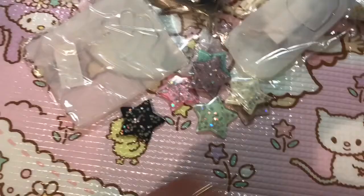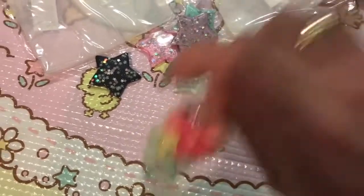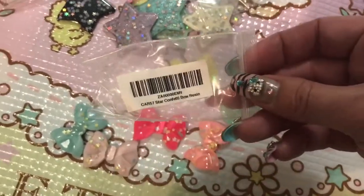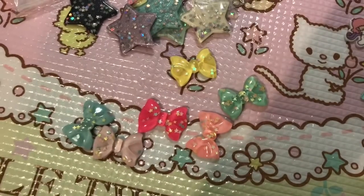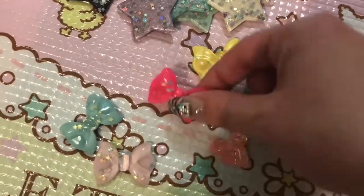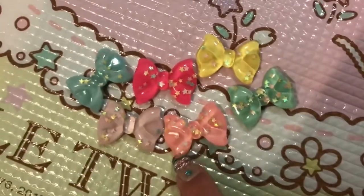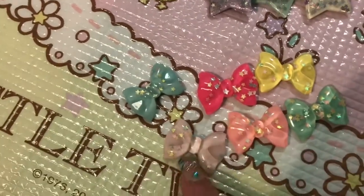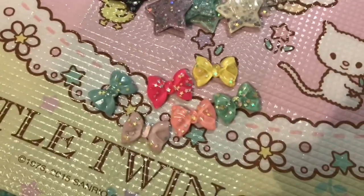I got another pack of cabochons too, and also this pack of bows — called star confetti bow resin. We've got a mint, a peachy baby pink, an off-white, a really light lilac that might be meant to be purple, a pretty yellow, and baby blue as well. I just thought these were so darling — aren't they the cutest things?